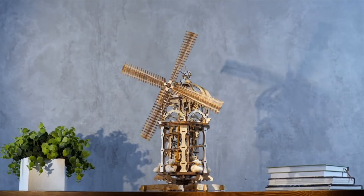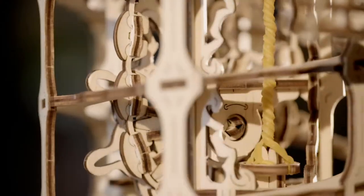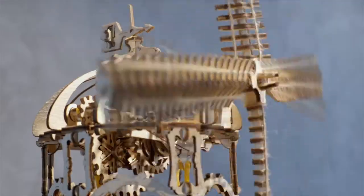The rotation of the windmill sails is mesmerizing — you can't stop watching them turning over and over. The rubber band motor drives the sails by means of a screw conveyor, or worm feeder, and gear transmission. This is the first time ever U-Gears uses this type of mechanism.